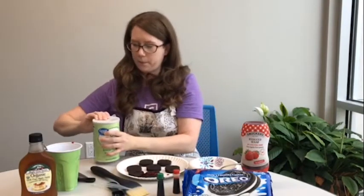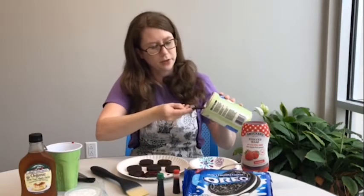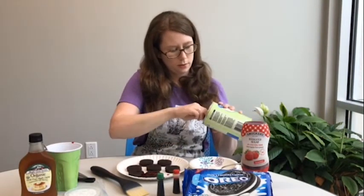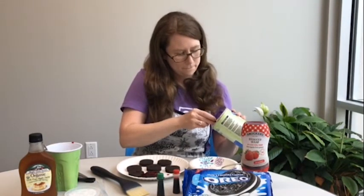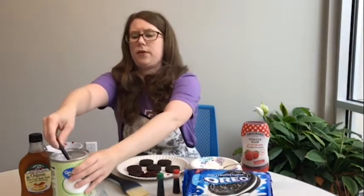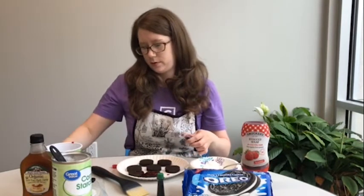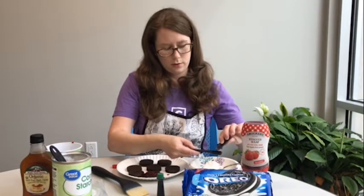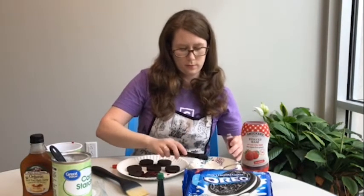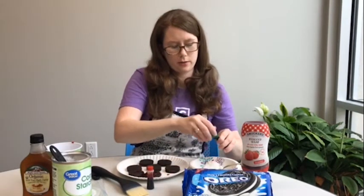First, measure out your cornstarch — you'll need three tablespoons of it. Put that in your bowl. Then you're going to want to add your red food dye, which you'll need a teaspoon of. You'll also need one or two drops of green food dye, which helps create that really dark red blood color.